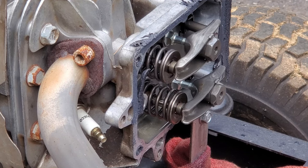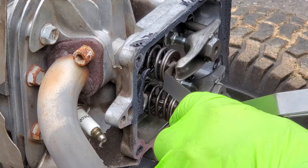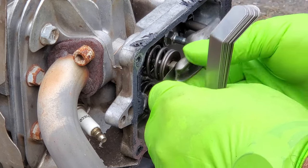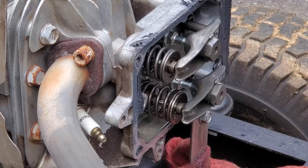This set here only goes down to five thousandths. The spec should be between three and six thousandths. Five is fitting, so that's not really a problem. Now let's bring on the exhaust.